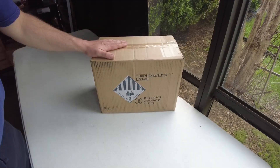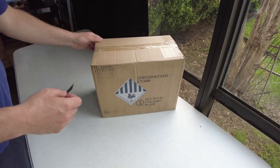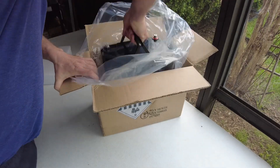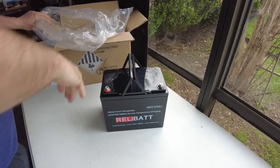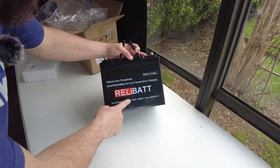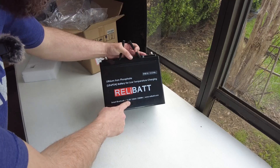Good morning, everybody. Today, we have a new battery. Let's open it up. This is the Reliabat Lithium Iron Phosphate, 100 amp hour, 12.8 volts.